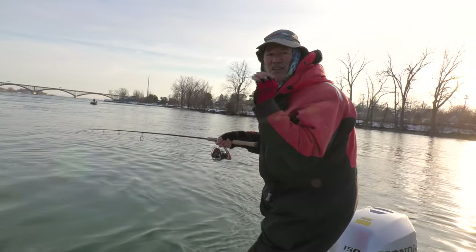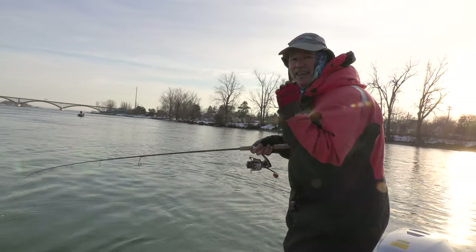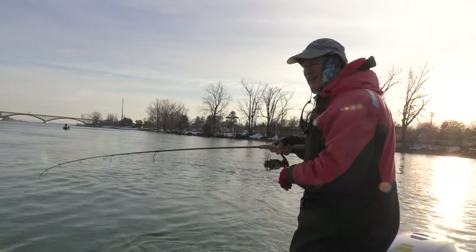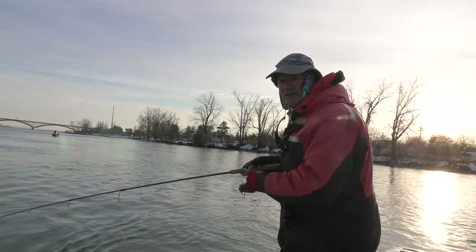Nice little slow lift and a bump — love it! Just nailed it! That nice slow little retrieve triggered myself a nice hit folks. Now the question is what do we got? You know what I'm hoping for — a nice walleye.